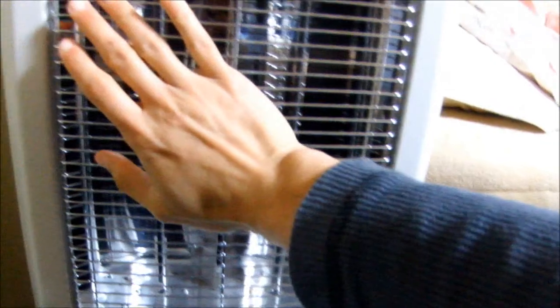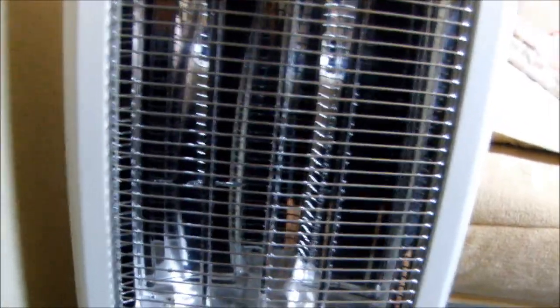So this here is my electric heater. You turn it on like so, and these are just electric coils. They heat up real fast — you can already feel it even though you can't see anything yet. It's already getting pretty warm, and it'll turn red in about half a second.